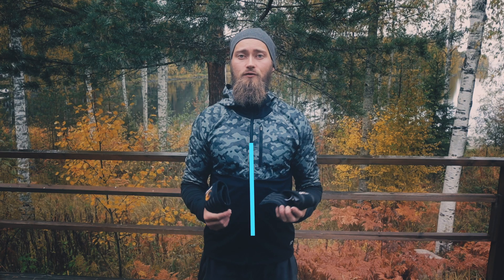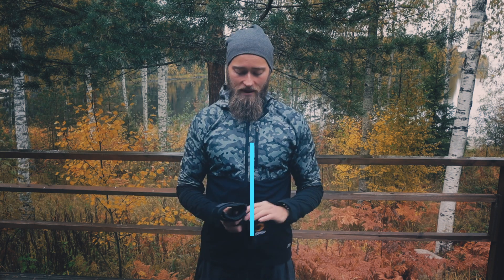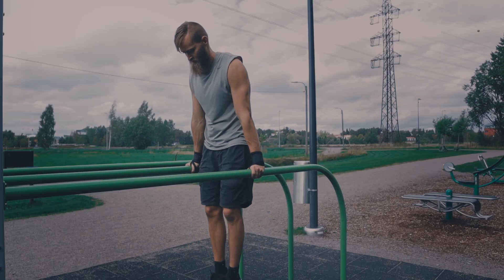The second thing I would recommend is to use wrist straps — a very basic, effective, and also very affordable solution.